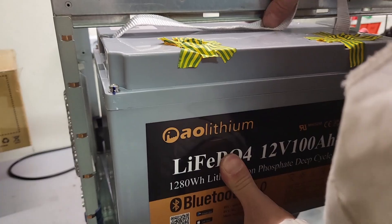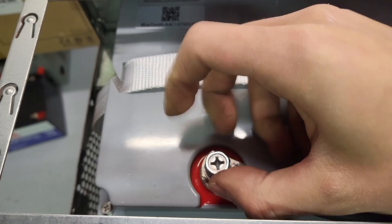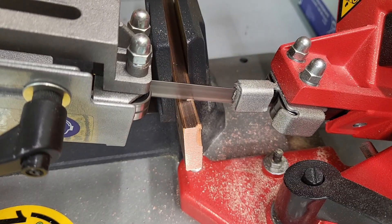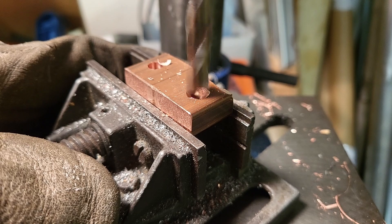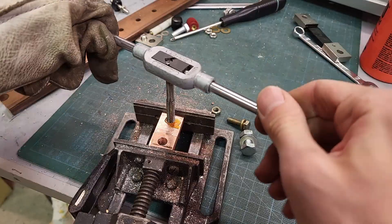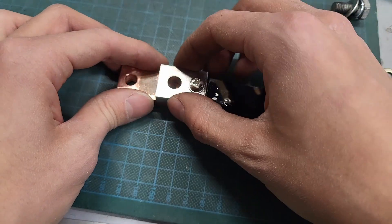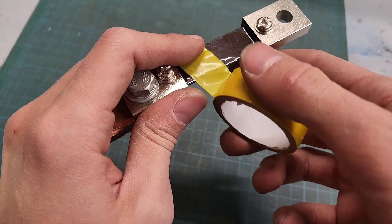After securing everything with the last 3D printed parts, I connected the negative terminal of the lower battery to the positive terminal of the upper one to link them in series. For the final connection I used a massive copper bar, cutting and drilling it to fit. It's a lot of work for a single component, but it ensures a stable connection to the shunt that measures the current flowing to various loads — here goes 100A.